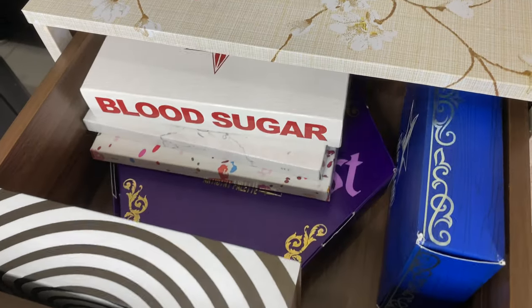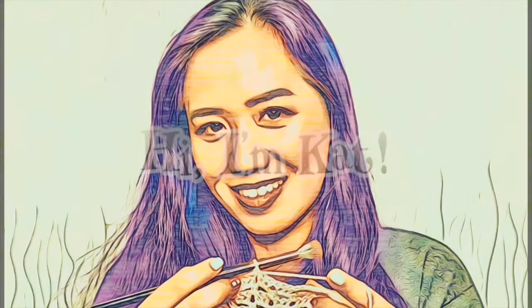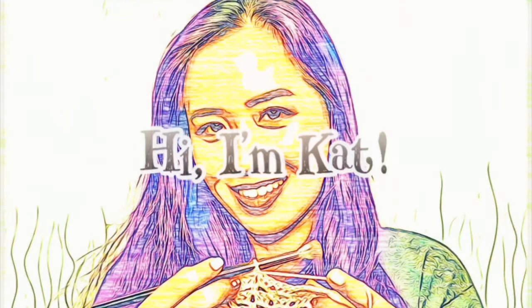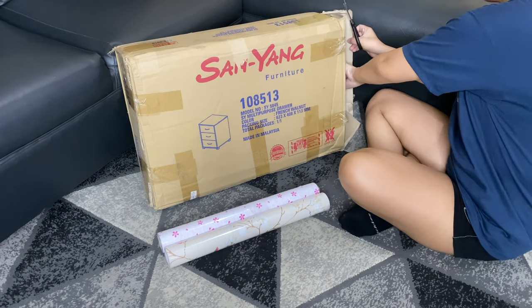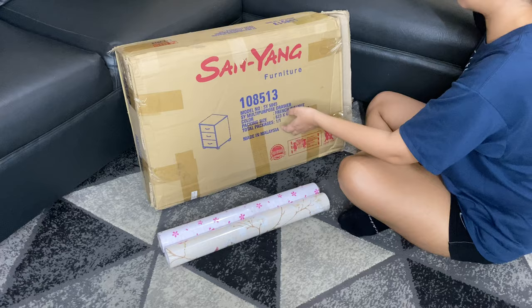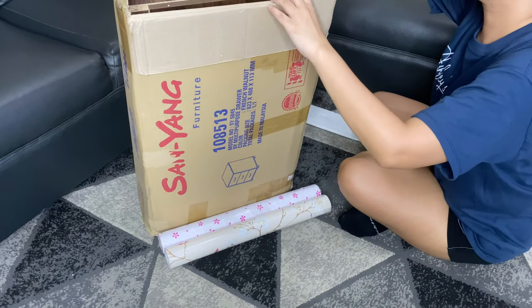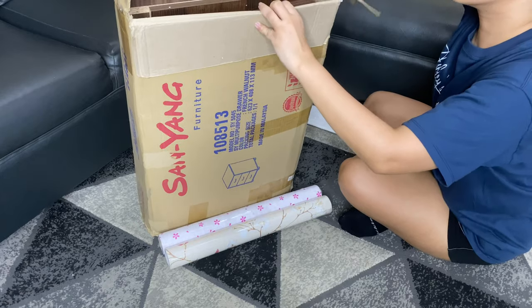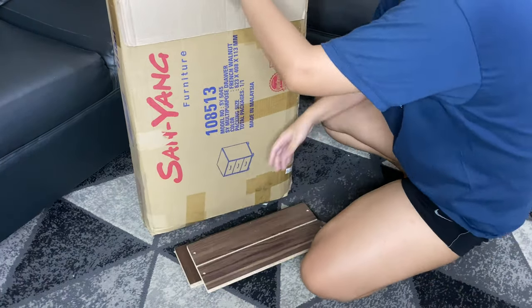Welcome to my channel — this is my mama's makeup and crochet channel. In this video I will share my unboxing, assembly, and a little bit of an upgrade of this Sen Yang multi-purpose drawer.